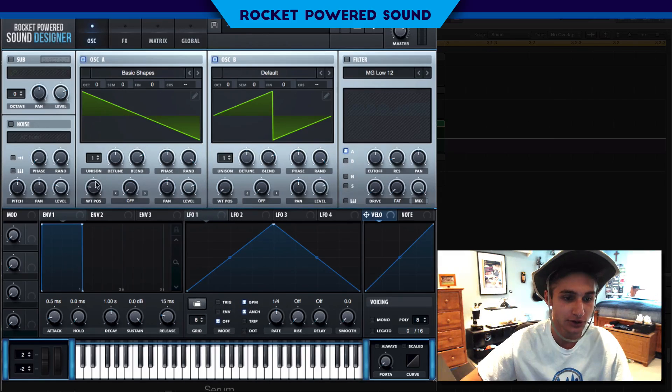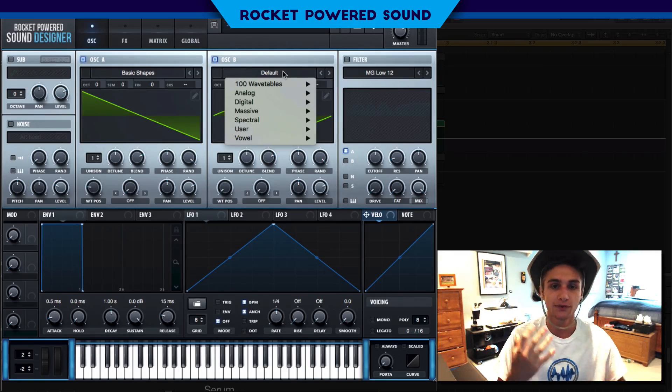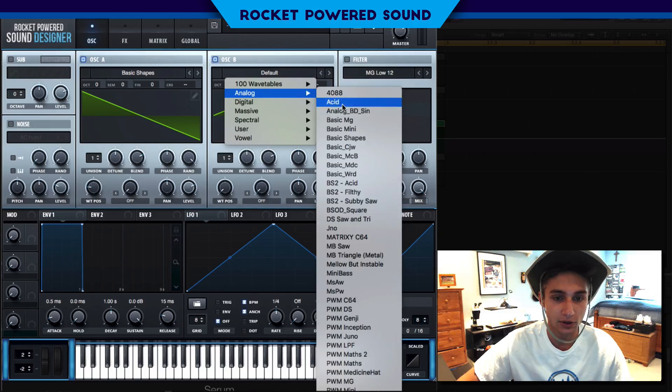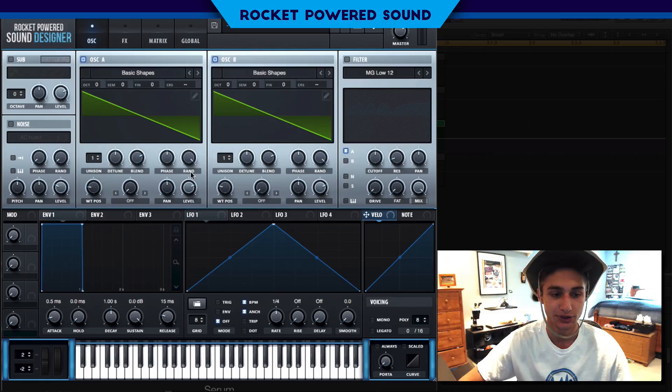First things first, we're going to turn on Basic Shapes and use a sawtooth waveform for oscillator A and oscillator B. Obviously if we're running frequency modulation we need two waveforms. So we go into Analog, load Basic Shapes onto oscillator B as well, and turn both to sawtooth waveforms.